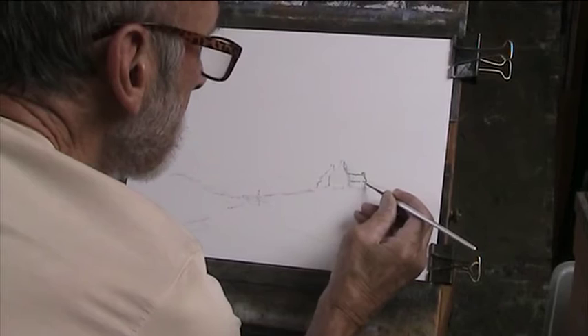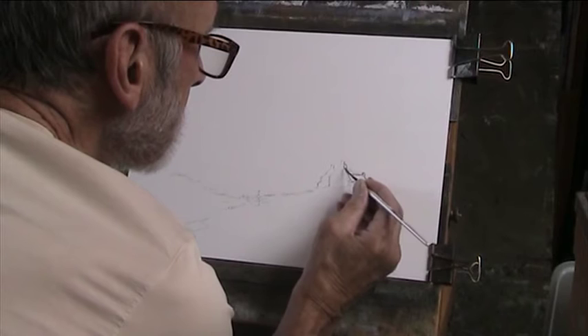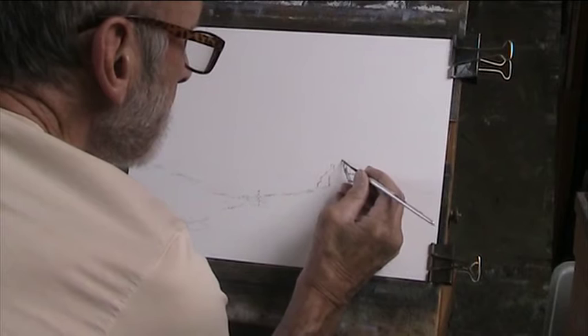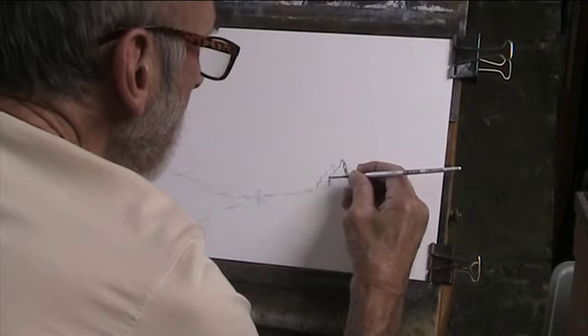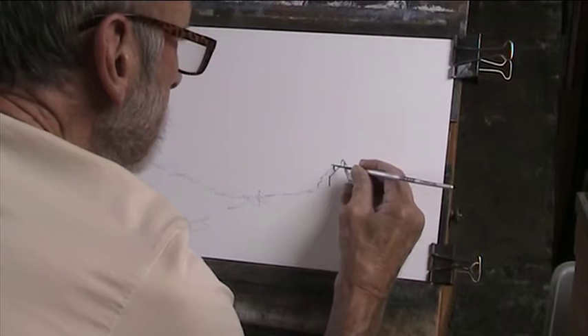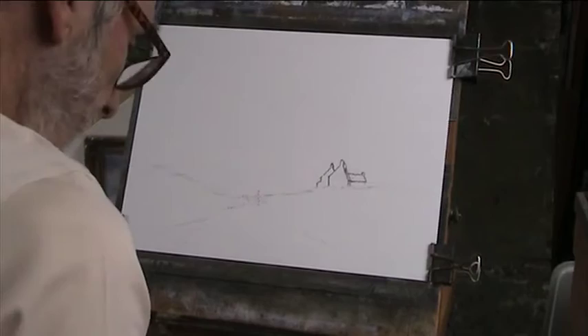A bit of a roof there. That's good. I might do a Roland Hilder trick here and black out the shadow side, but I might not. Well, that's basically it. So let's put in some of the usual.